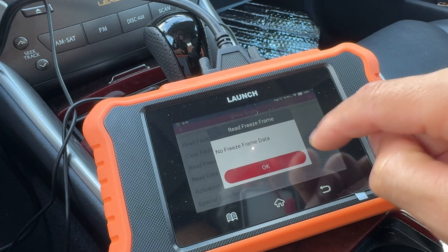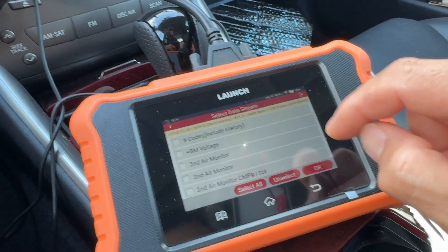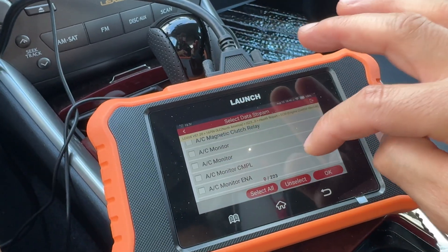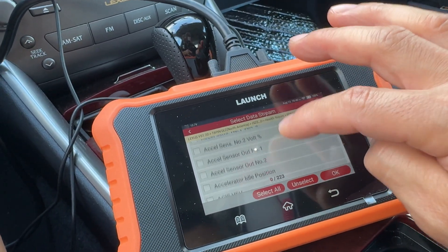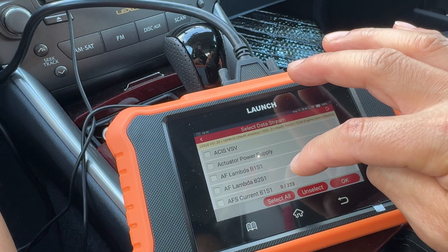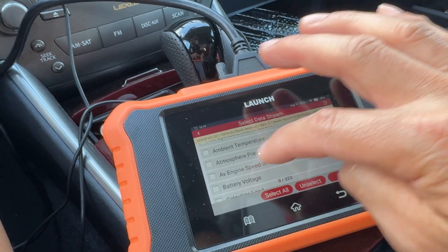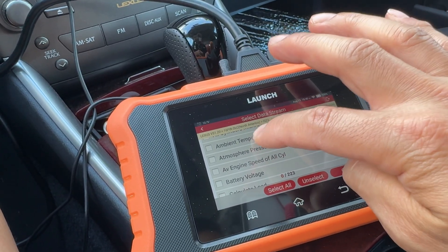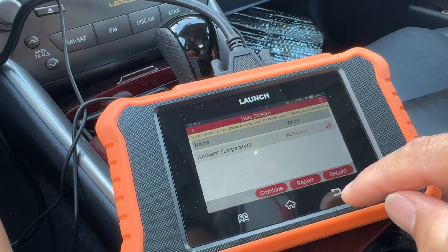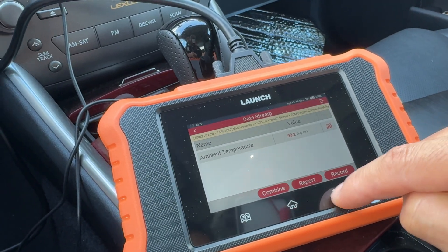Right now I'm in the ECM — the engine control module. You go to freeze frame, there's no freeze frame here, but you can read the data stream. In here I can look at my air conditioning, air/fuel ratio, idle, the lambda which is the air/fuel ratio from your O2 sensors, the atmospheric pressure, and the ambient temperature. It's showing 93 degrees outside — you can watch that and run your car to see what changes.